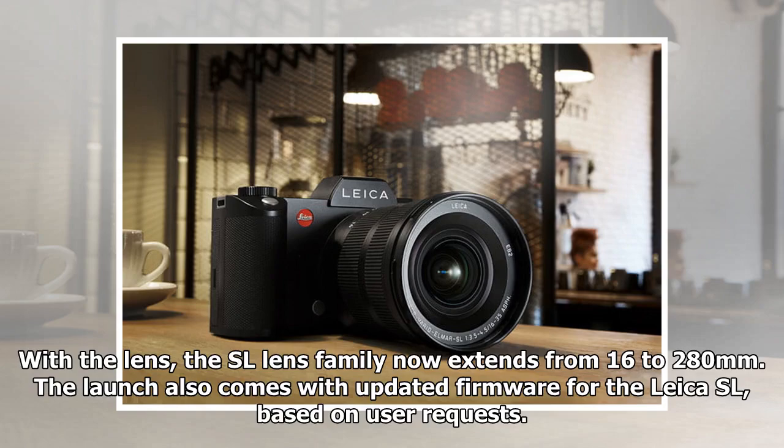With the lens, the SL lens family now extends from 16-280mm. The launch also comes with updated firmware for the Leica SL, based on user requests.